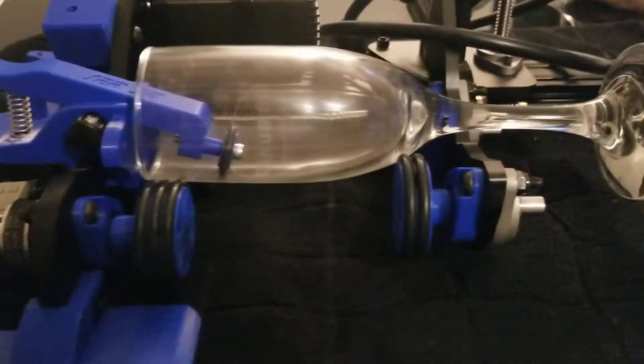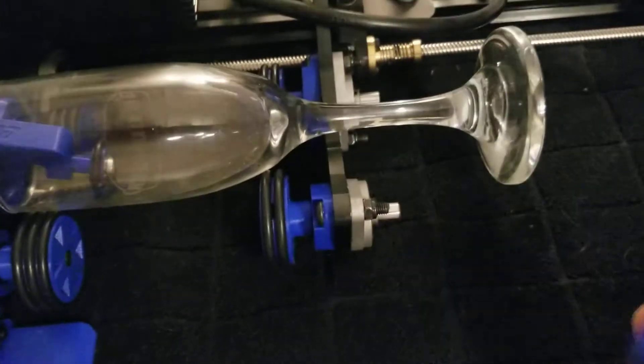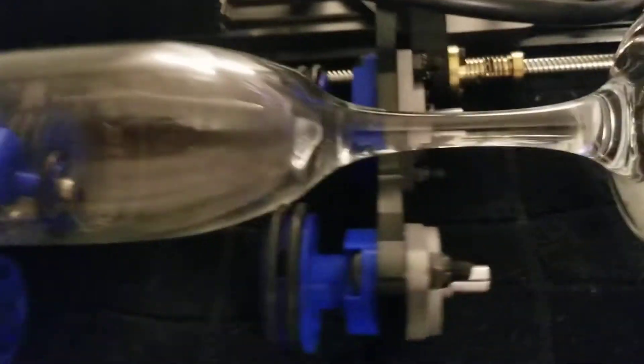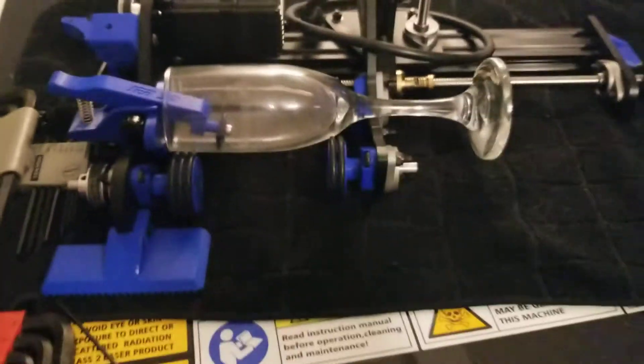That is how you can do a stemmed wine glass — it doesn't really matter how long it is. This can also work on other models. There's a stop plate that's normally here and you have to remove that, and you'll notice a notch here that will facilitate this particular application. Hope that helps, thanks!